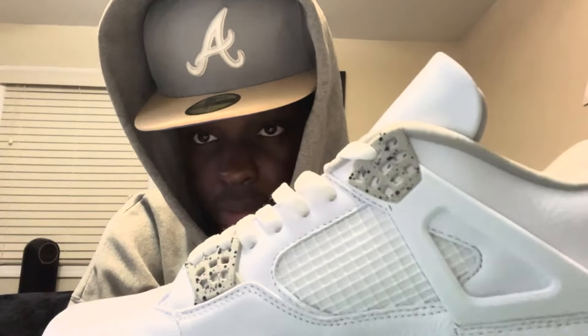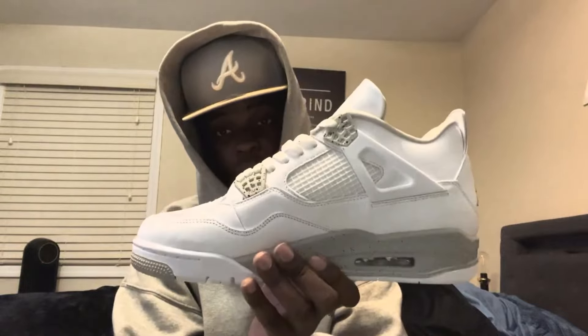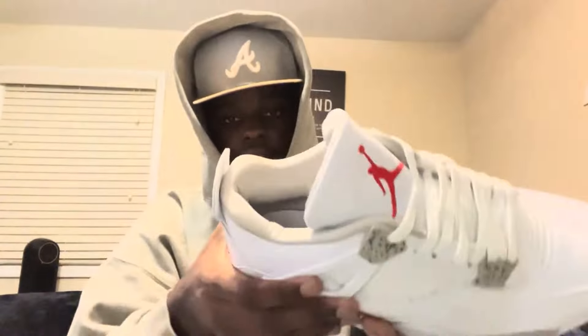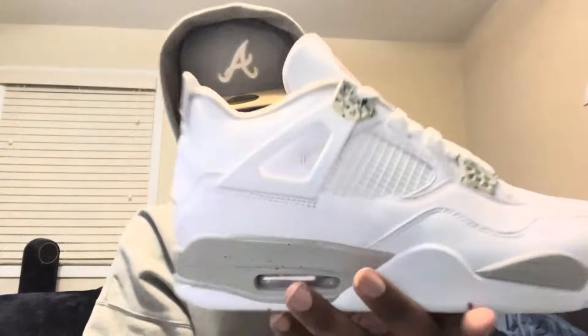Alright y'all, let's put the box down. These are the Jordan 4 Oreo Fours — I've been wanting these for a long time and I finally have them in my hand. I love these shoes, they are so perfect. It's white and gray but the tongue is red, which is hard to draw for the Oreos. The back flips down — it does on the inside with the Jumpman logo — and it also comes with a little sticker inside and the shoe support stuffing.